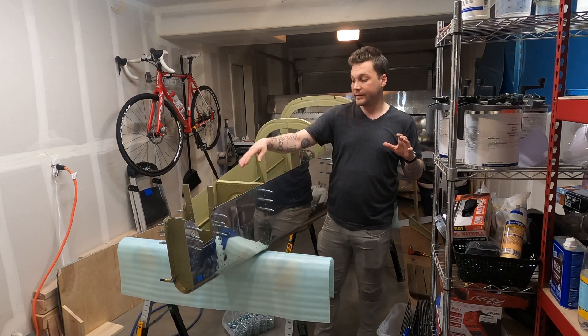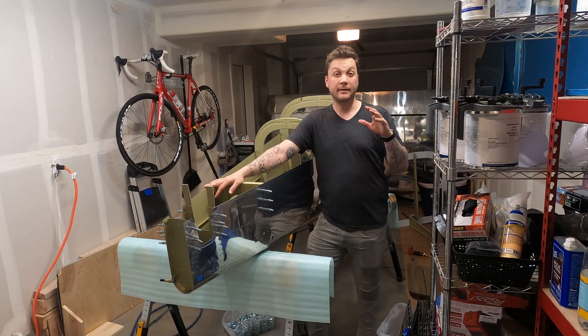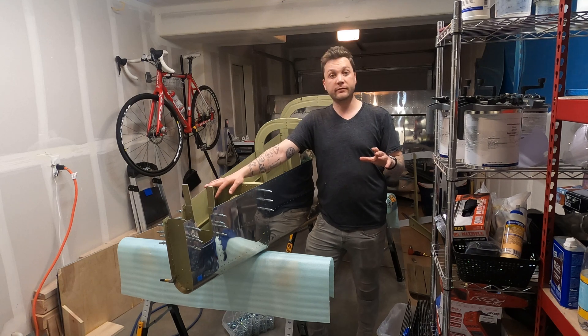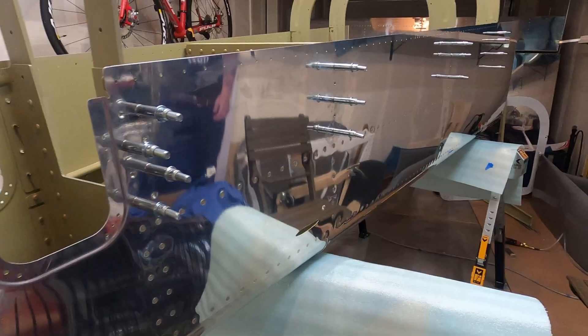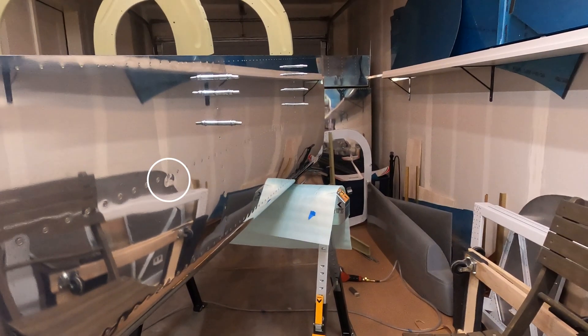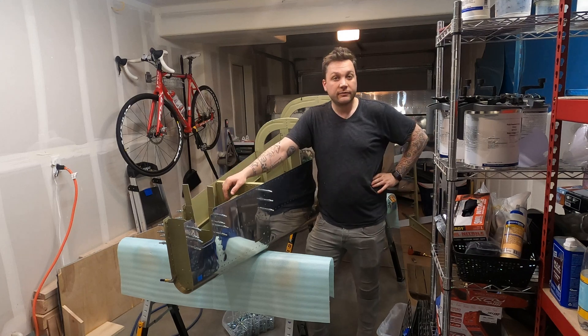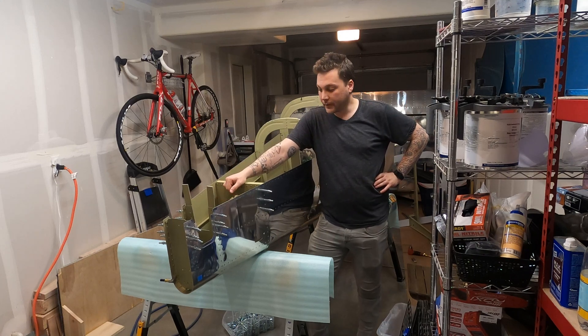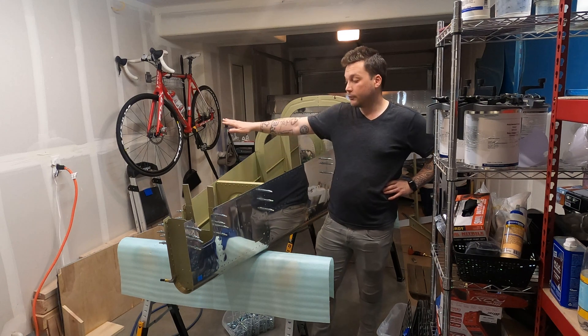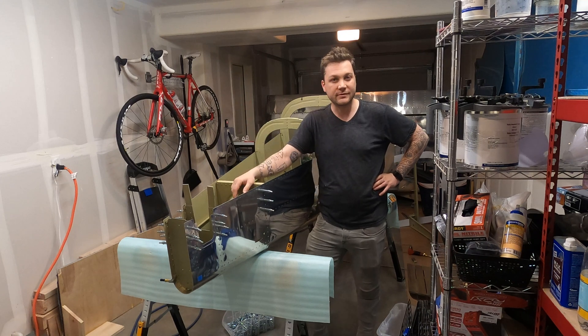The riveting on the aft fuselage is done — I'm very happy to say that. That took some time and a lot of energy, and it really does look fantastic. The rivet gun got away from me in one spot for a second and I wound up with a little ding. I'm hoping the painter can help disguise it; if not, there's not much I can do — I guess my fuselage has its first door ding. Other than that, I'm blown away. It looks fantastic. The only thing to do now is to start the center fuselage.